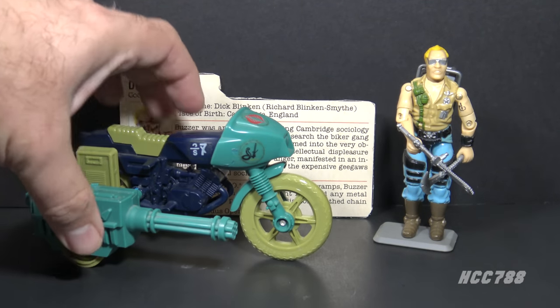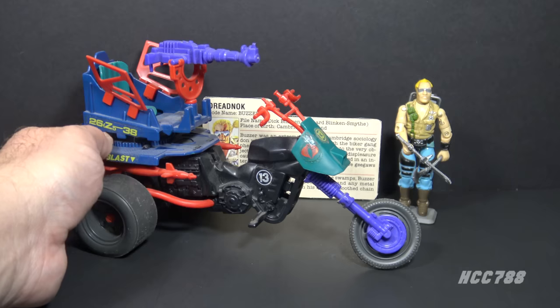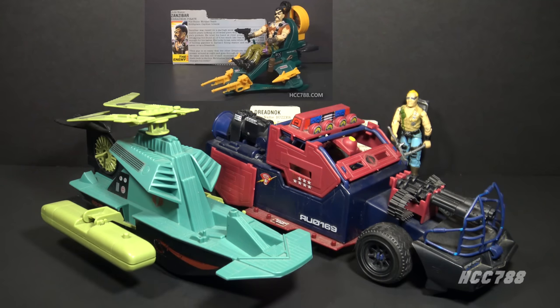In the comic book series, at least some of the Dreadnoughts had proper motorcycles. The first real Dreadnought motorcycle was the Sears-exclusive Ground Assault Cycle, included with the Ground Assault set — though it was just a recolored re-release of the G.I. Joe Ram motorcycle. In 1987, the Dreadnoughts Cycle was released, a three-wheeled motorcycle that sort of works for a biker gang. Through the years, the Dreadnoughts also got many non-motorcycle vehicles, such as the Thunder Machine and Swamp Fire in 1986, and the Air Skiff in 1987.